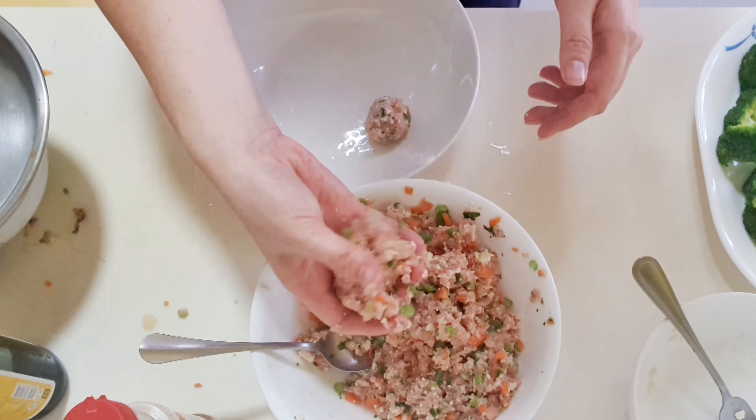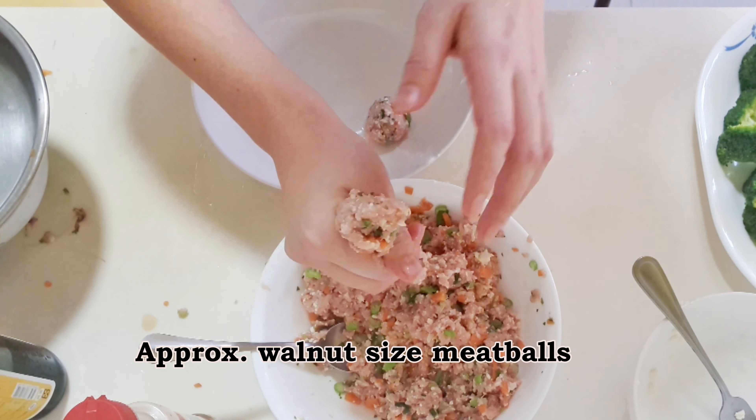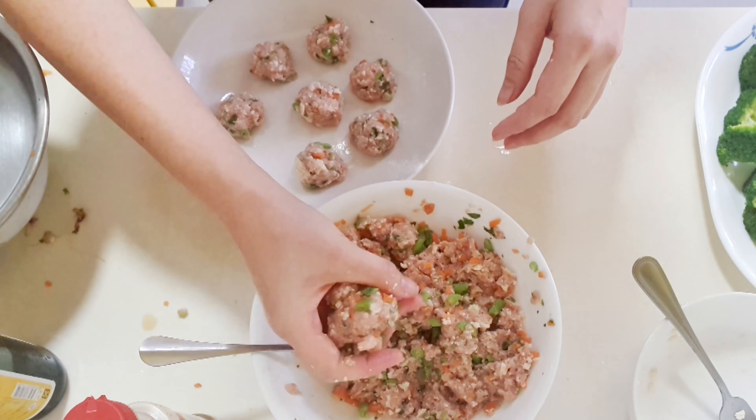Using clean hands, grab some minced meat and squeeze into a ball just like this. Bits of vegetables may be sticking out — use the other hand to cup it lightly to put everything into place.